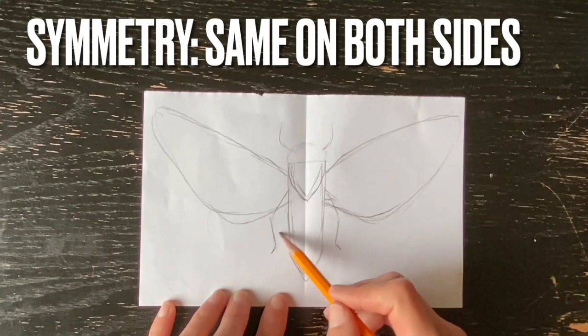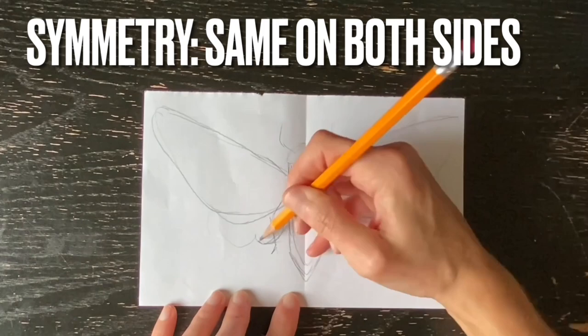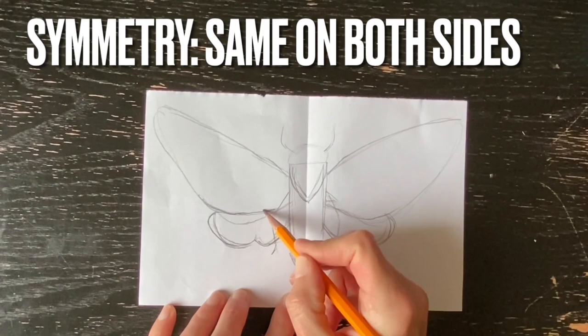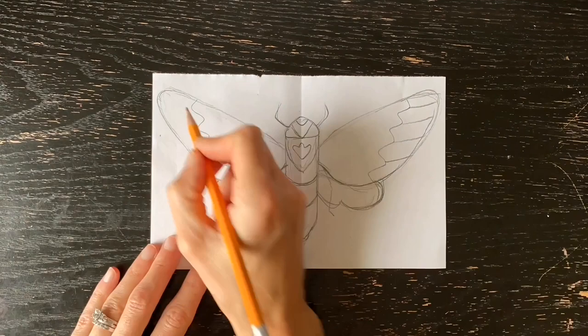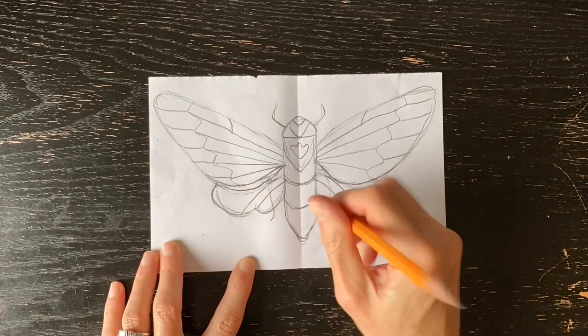My intention is to transfer this drawing onto my black construction paper, which will be my final copy. Because of this, I can feel free to erase and fix my mistakes as I work, because nothing that I draw on here has to be permanent. Lastly, I'll add some symmetrical details — not necessarily patterns, but shapes that I see in the insect that help to describe it.